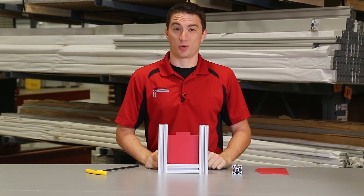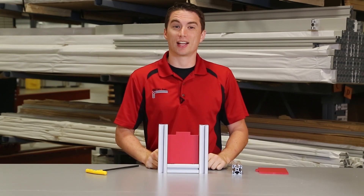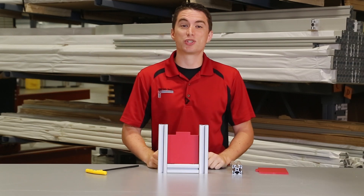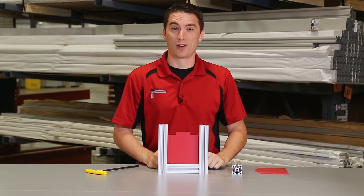Hello and welcome to 8020's tips and tricks series. Today we'll be taking a look at a common design flaw with panel framing that we see here at 8020 — it's when a customer wants to use an anchor fastener when making a frame for a panel.